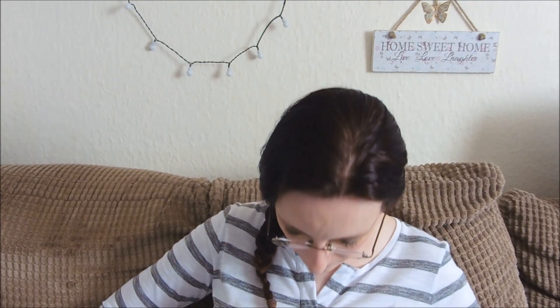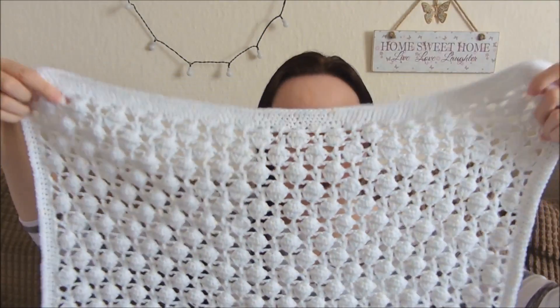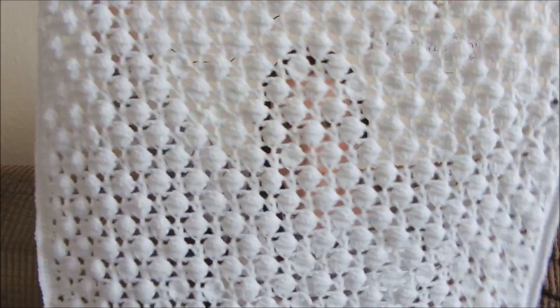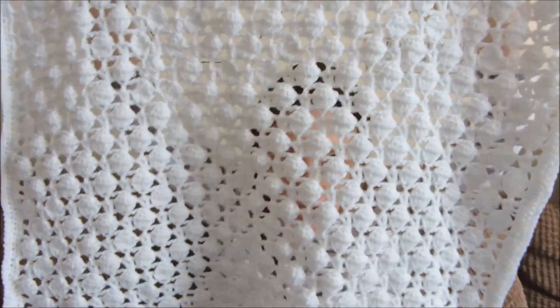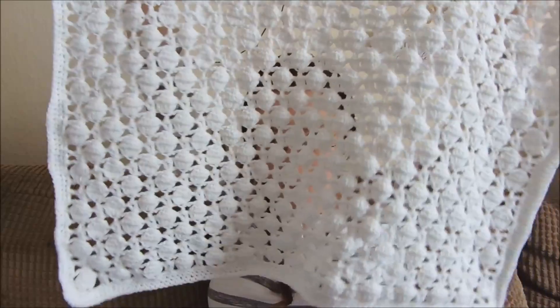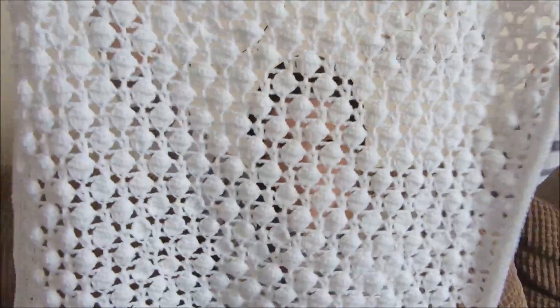So it's a good stash buster if you've got a couple of balls that you want to use up. This is the blanket. I did have to block this quite a lot — some of the edges went a little bit wavy, so I just blocked it and it has straightened it all out. As you can see, it's quite a big blanket — it was around about 91 centimetres long by 61 centimetres wide. But it's a nice-sized blanket.